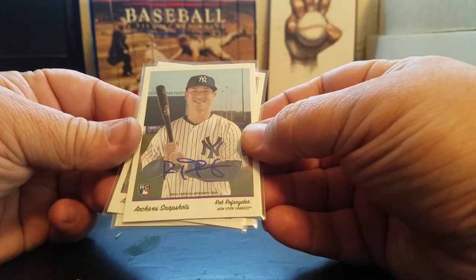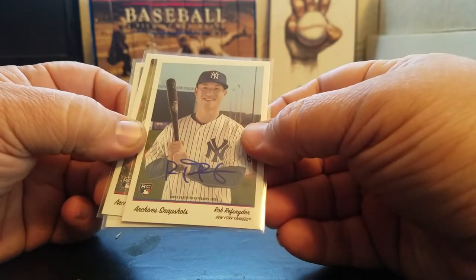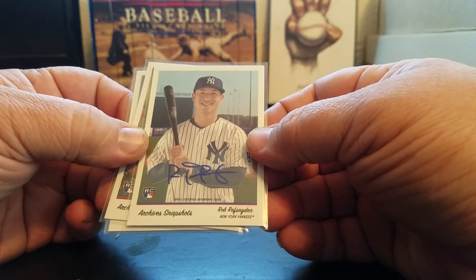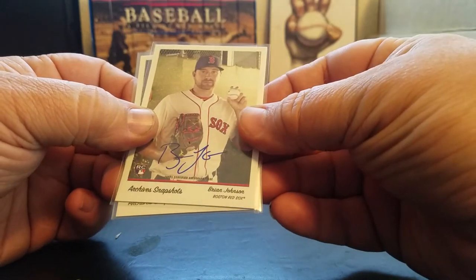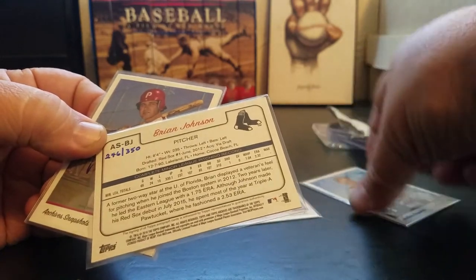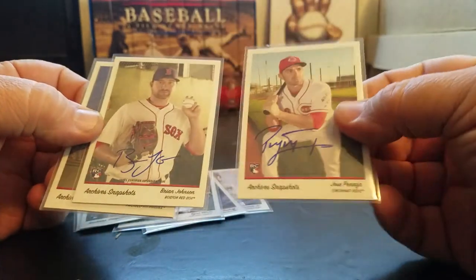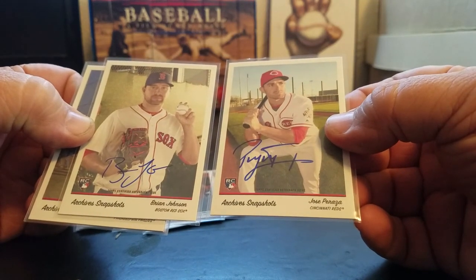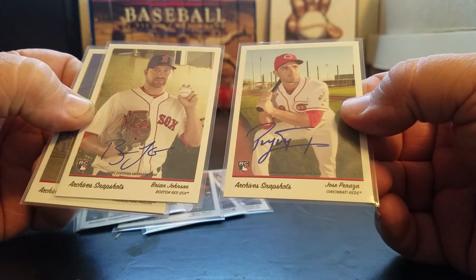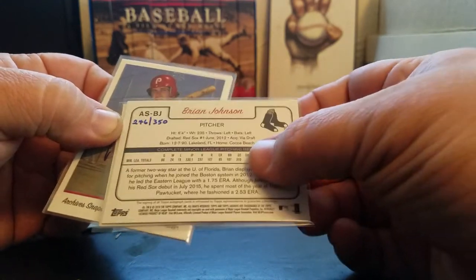300. Rob Refsnyder, Yankees, numbered to 350. Really hasn't done much with his career - he was really hyped up of course because he was a Yankee prospect, but unfortunately hasn't made much of a career for himself. Brian Johnson, Red Sox - that's a rookie, numbered to 350. I still have not figured out why some rookies here are numbered to 100 and some to 350. If you know what the difference is between these cards, please help me out. There's no different colored border, the text is the same, the naming convention is the same on the set number - interesting.